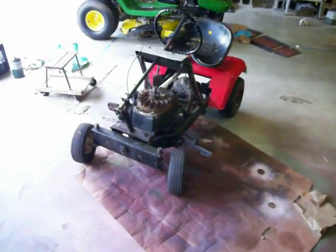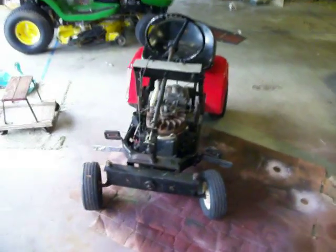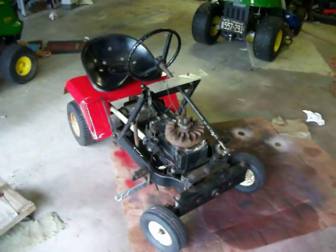Hey guys, welcome to my garage. This is my 1974 Huffy Lawn Broad.